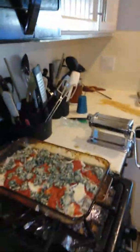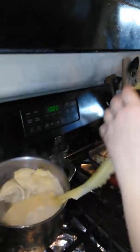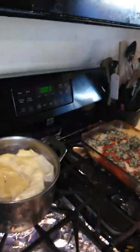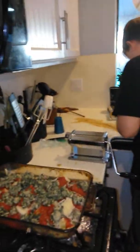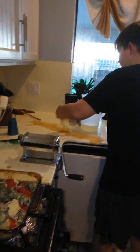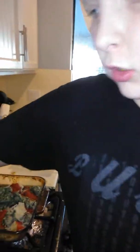I'm currently putting in the noodles. The filling is spinach, sausage, and ricotta cheese. Fresh garlic. And fresh garlic.